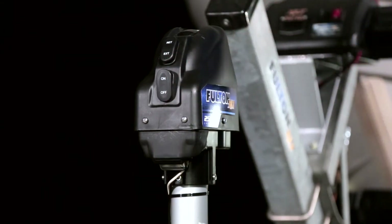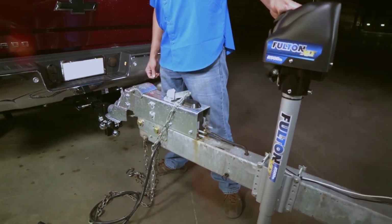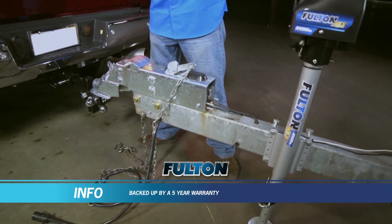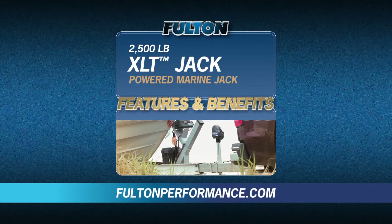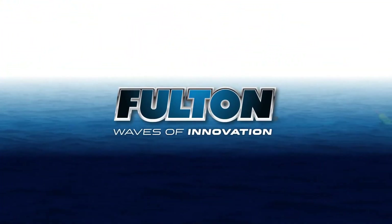Making hitching easier in the dark, the power and performance of Fulton's XLT marine jack give you the peace of mind backed up by a five-year warranty. For more information on the XLT powered marine jack as well as other great products by Fulton, visit FultonPerformance.com. Fulton — waves of innovation.